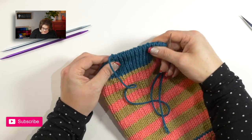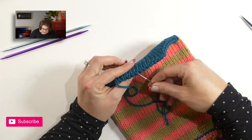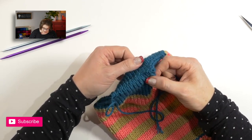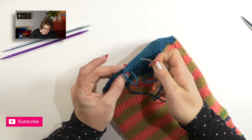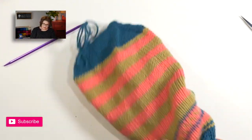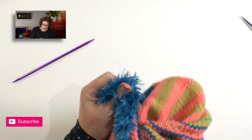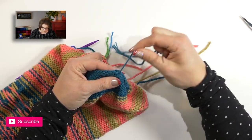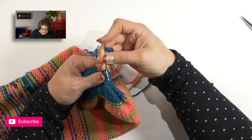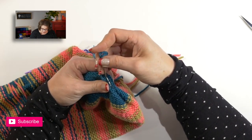When you give those a good pull, if you have grafted it together correctly, your toe looks seamless — that's the beautiful Kitchener stitch toe. Simply take the tail, thread it through to the inside of your stocking, pull it through, and then bury in your end just as you would any other end on your project. Once you have finished the toe, go ahead and weave in any tails you might have, and it's time to go back and finish the Afterthought Heel. Then your project is complete — you're almost there!